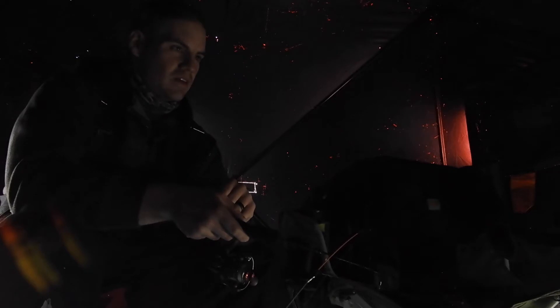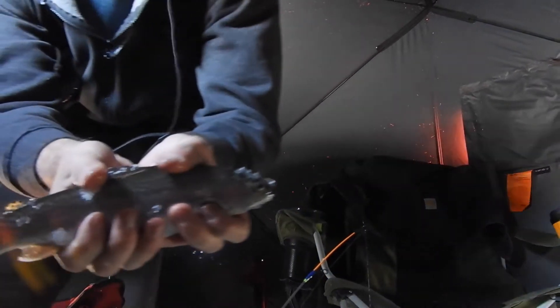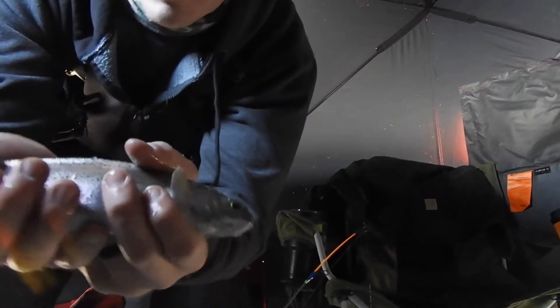Got the bite. Here we go. Rainbow. Throw him back — pretty small. They're good either size. I like them smaller, but I'll throw him back.